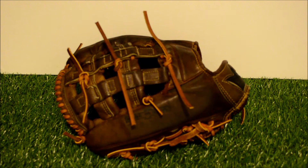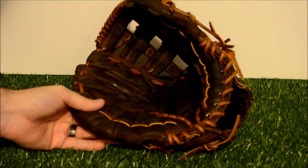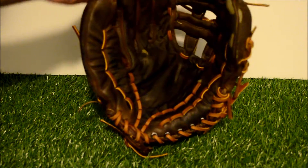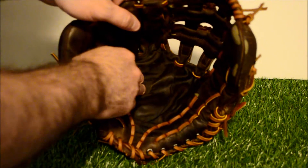Hey guys, Kevin at GloverLace.com and here is the after shot of this McGregor. I still could not find the model number, so I'm sorry. This is an older McGregor, either kangaroo or buffalo leather based on the feel of it — I'm going to lean more towards the buffalo.